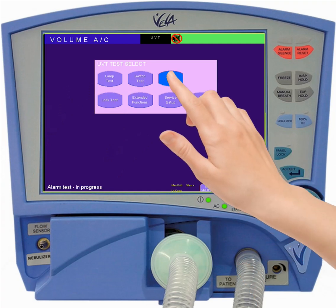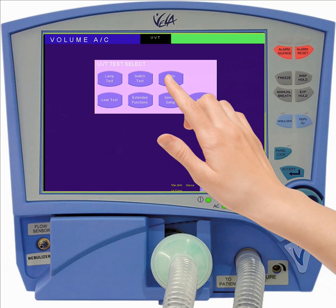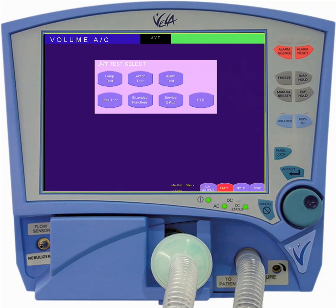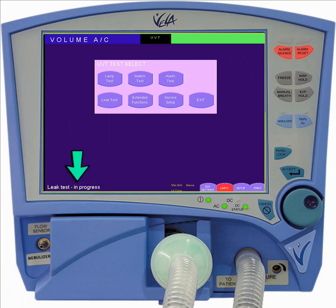The alarm test allows you to confirm the functioning of the audible alarm. The leak test pressurizes the circuit to test for leaks. You must have the patient Y occluded or connected to a rigid test lung to perform this test. A pass-fail message will be delivered in the lower left-hand corner of the display when the test is complete.